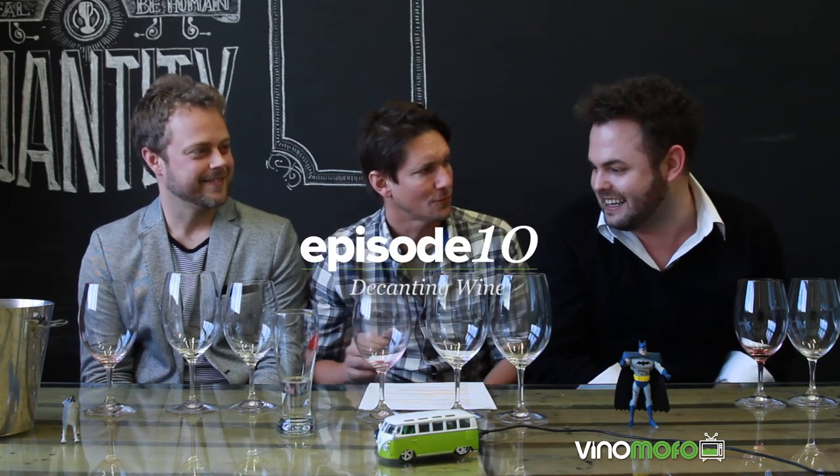G'day and welcome to Vino Mofo TV. My name is Lee, this is Andre and Justin. Today boys, I brought you here because I was reading an article the other day on hyper decanting. Hyper decanting — and that's why I see a blender. So what it is, is in America it's taken off that people are decanting their wines with a blender. So let's bring all methods of decanting out today, give them a crack and see what works and what doesn't. So why do you decant a wine?